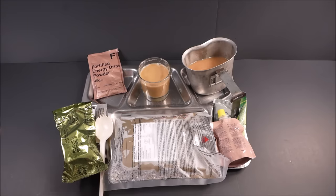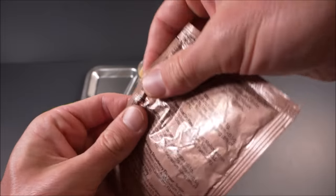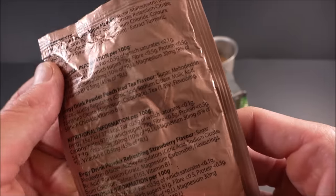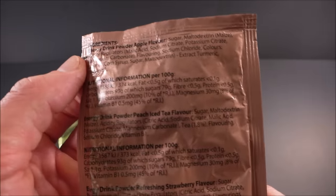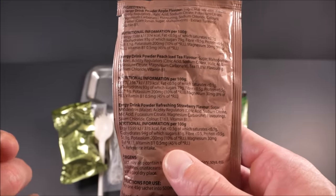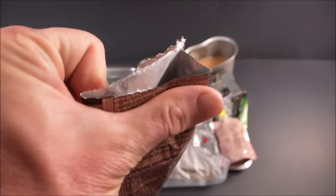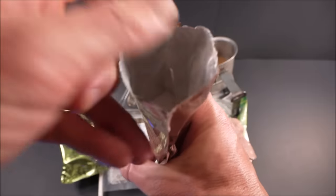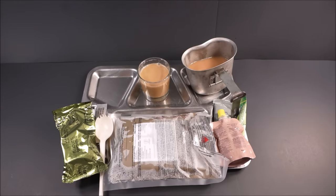Time to check out that fortified energy drink powder in refreshing strawberry. It's got a tear notch. It has extract of turmeric, Vitamin B1 — thiamine. That smells like a strawberry popsicle — mouthwatering, but with a slight chalky, almost chlorine-like intensity to it as well.